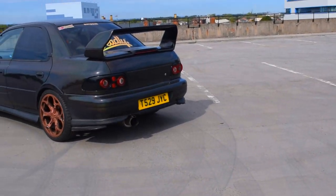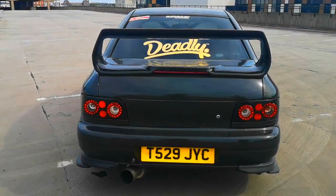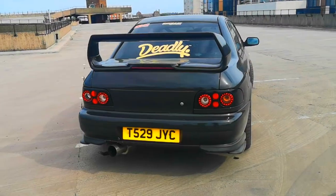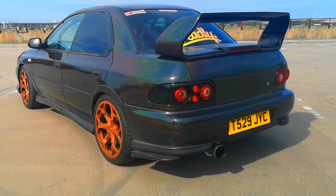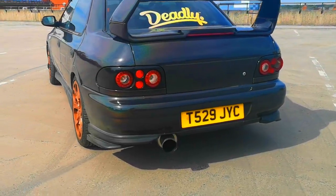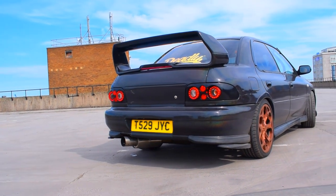At the back of my Impreza we have a huge STI spoiler — this is my second favourite mod on this GC8, I can't get enough of it. The boot lid is aluminium so it's lightweight. I've got rid of the standard rear lights and replaced them with JDM afterburner LED lights — these transform the look of the Impreza. The rear bumper is a version 6 UK spec with rear spats, and I've put some bug-eye spats underneath to flare it out a bit more. And you can see that huge rear custom-made cannon — it sounds like dogs bollocks.